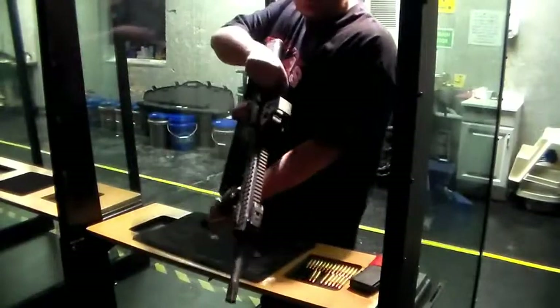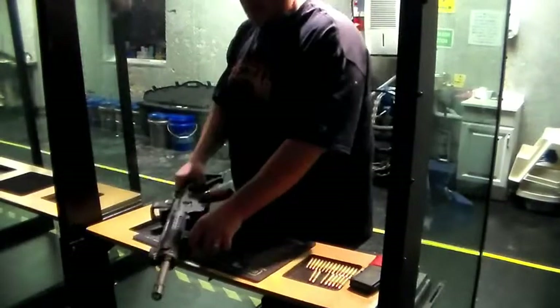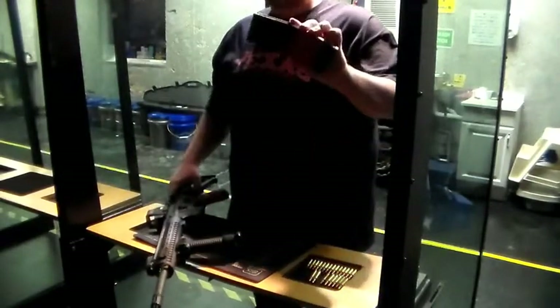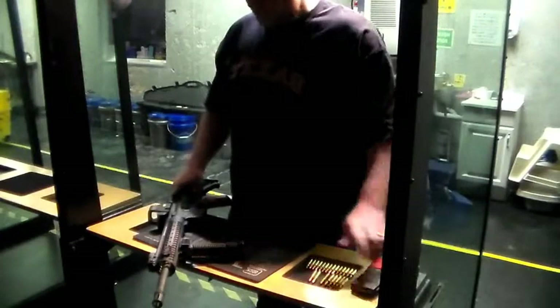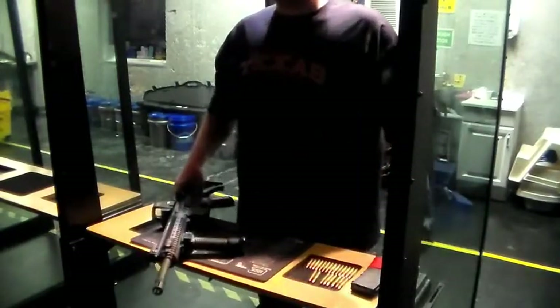Now the gun — it is cleared. Got the magazine over here, it's currently empty, and we're about ready to load and put a few down range.